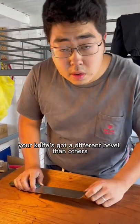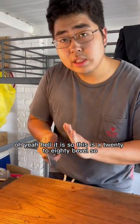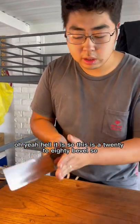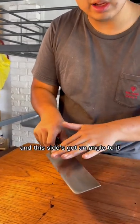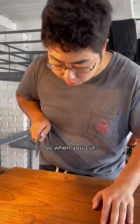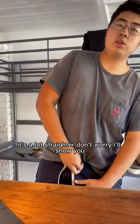Ray, I've seen it on your website — your knife's got a different bevel than others. Oh yeah, hell it is. So this is a 20 to 80 bevel. So right-handed, this side is much more flatter, and this side's got an angle to it. So when you cut, it's a lot straighter. Don't worry, I'll show you.